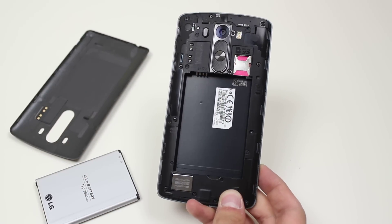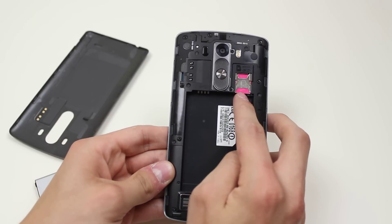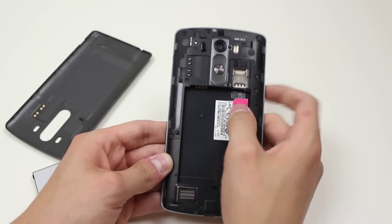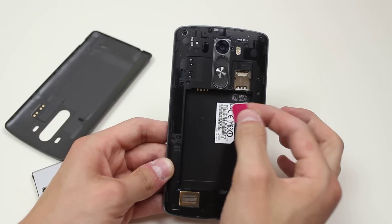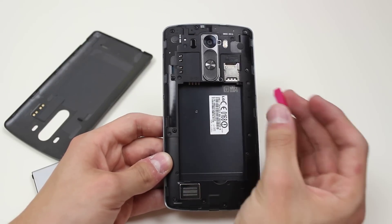Now to insert the SIM card, it's just here. Get your finger on top, drag it out and it slides out.